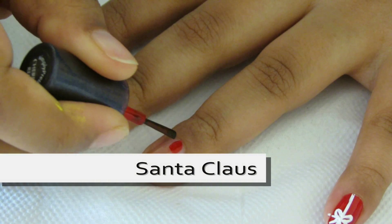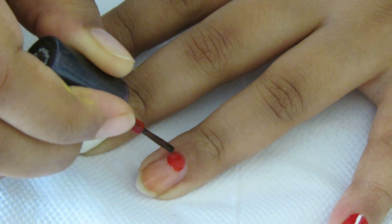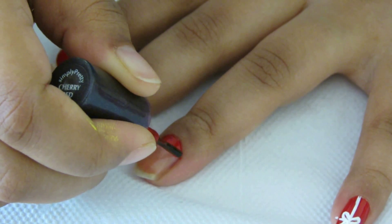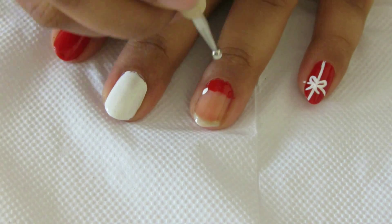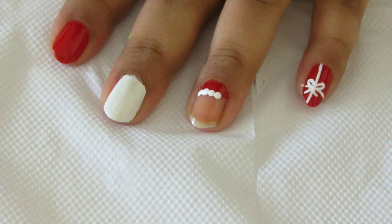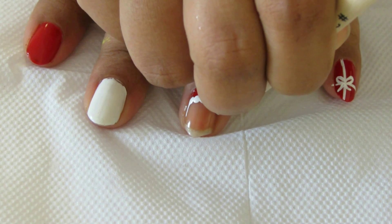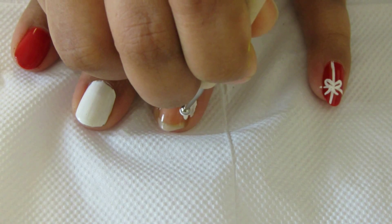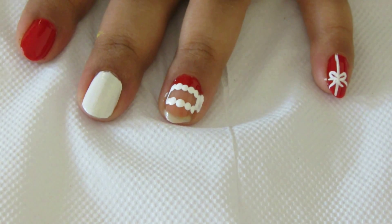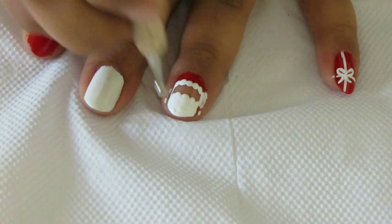Moving on to the next — ho ho ho, our dearest Santa! In the same way as you apply your polish from the cuticle, apply the red polish but only about one fifth of the nail. Then taking a big dotting tool and white polish, make dots at the end — this is the cap of our Santa. Taking a small dotting tool, make the edges, and then with the big dotting tool make his long white beard, covering the rest of the area with white polish.